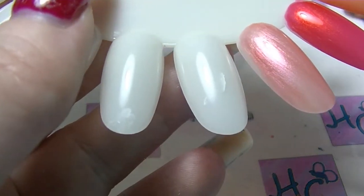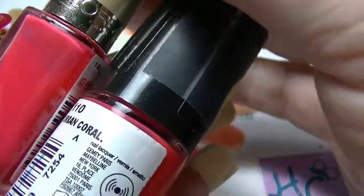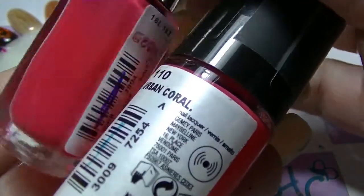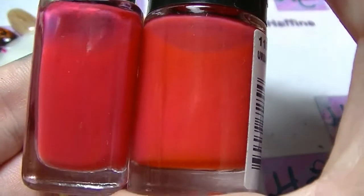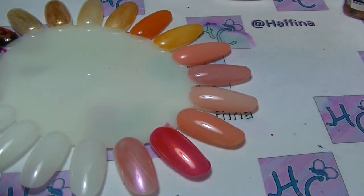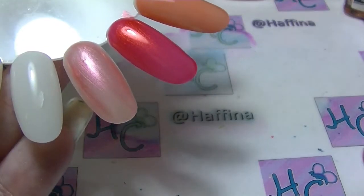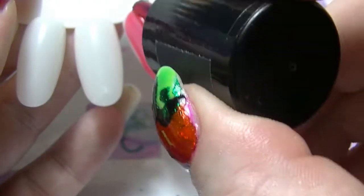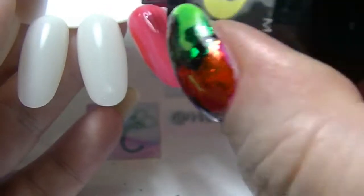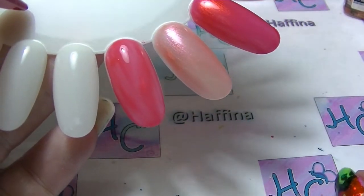We are almost there. The second to last pair are these two. This one is Maybelline Color Show in Urban Coral, as opposed to Coral Heat. And this one here from L'Oreal is called So Chic Pink — which is really funny because it's more coral than pink, and I've always ended up putting it in my orange collection because next to pink it looks orange. Next to orange it looks pink — it's one of those weird ones. So Urban Coral — and it's actually a lot closer in colour to Crushed than I realised, just without the shimmer, but they're actually very similar.